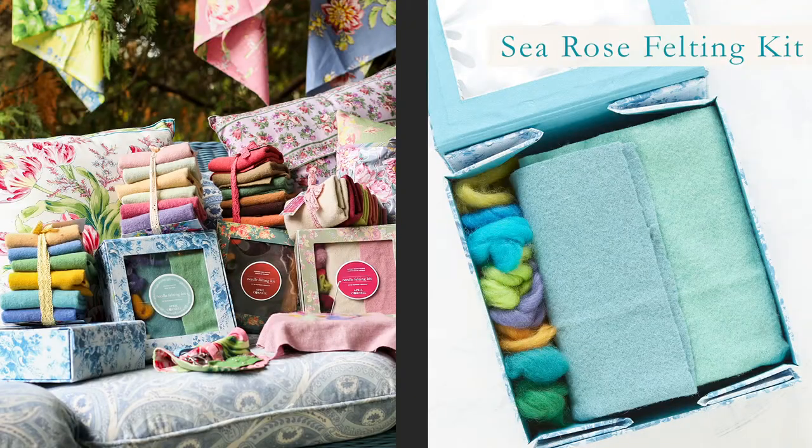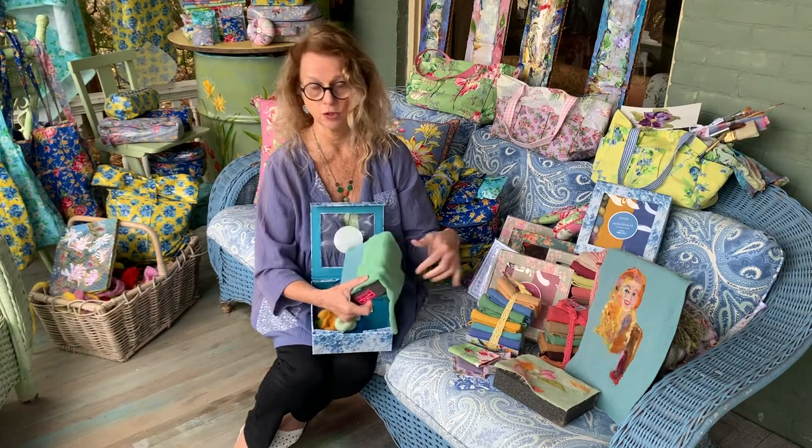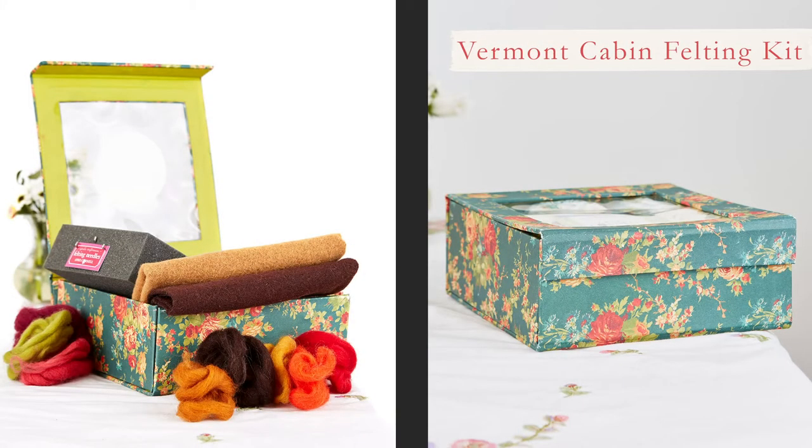We've organized them in color palette, so that's helpful right there. The colors that are in the palette — the wool roving — curated, washed, upcycled wool fabric, felt in wonderful colors. The colors that we're known for, our signature colors. I think you'll find them very pleasing. And the box they come in is reusable afterwards — you can keep your roving in there.